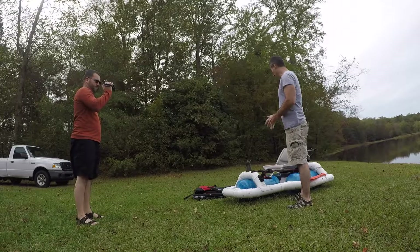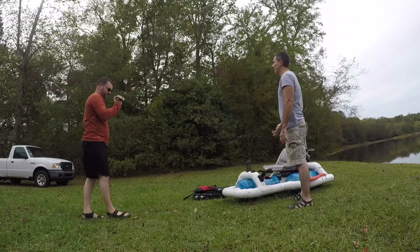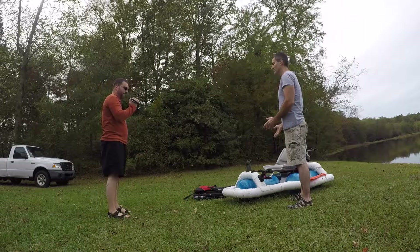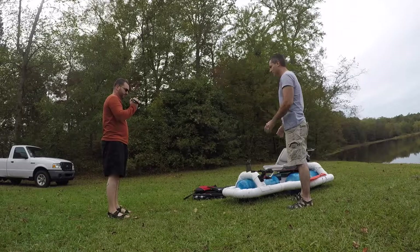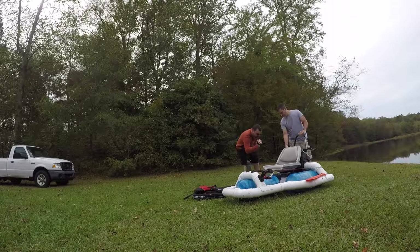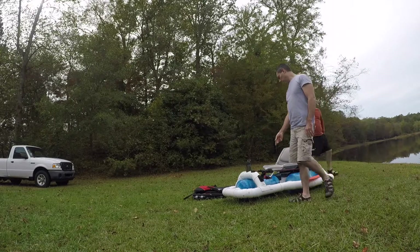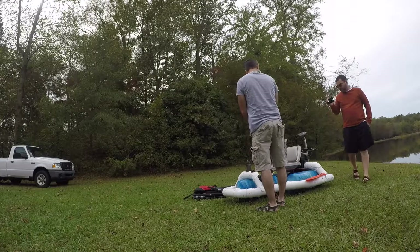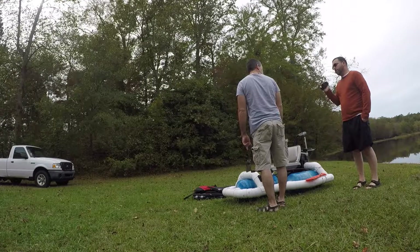Hello everybody. Today's video is the latest boat, and this one is more inspired by — I'm going to say — kind of like a star fighter kind of thing. A little spaceship-esque. And I have a new steer arm which you'll be able to see if it's in the water. Recording was stopped due to insufficient write speed of the memory card.